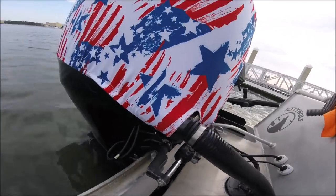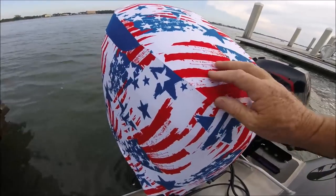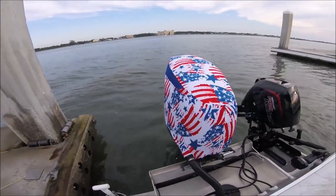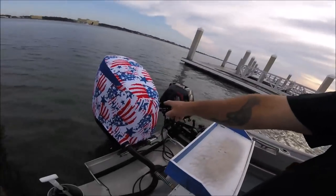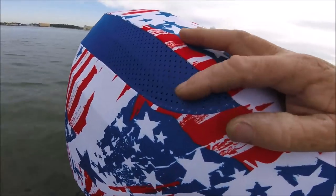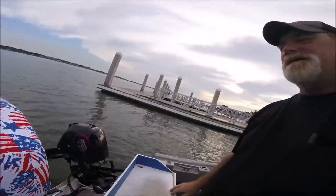This one is a nice thin stretchy material. It connects right there and has a latch system underneath. It's real tight, like spandex. I decided to get this one — it's not padded, it's just a cover.